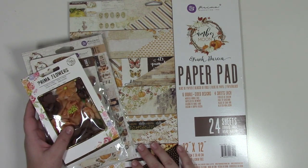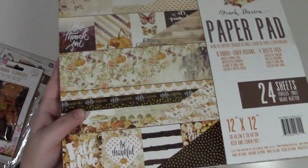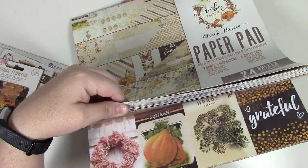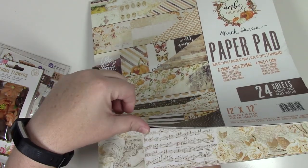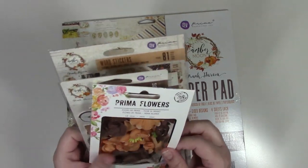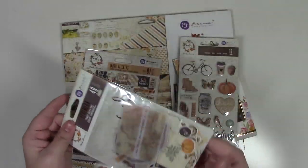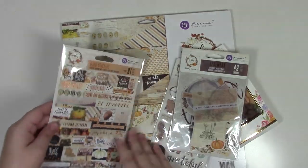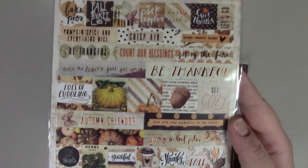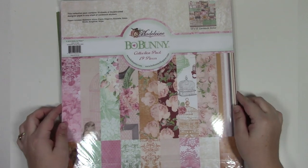Prima's Amber Moon collection: 24 sheets of paper, great for autumn themes. Comes with coordinating flowers, puffy stickers, ephemera, and word stickers — the Amber Moon prima kit.